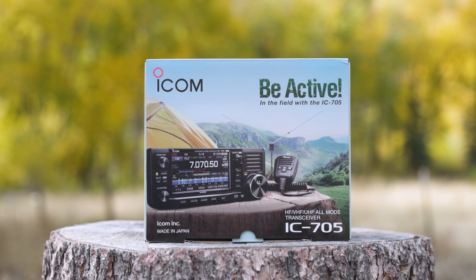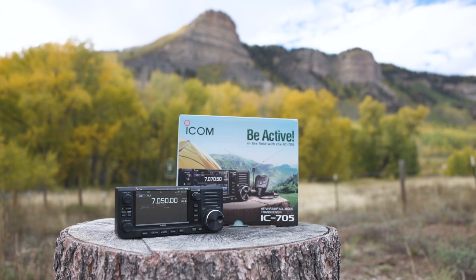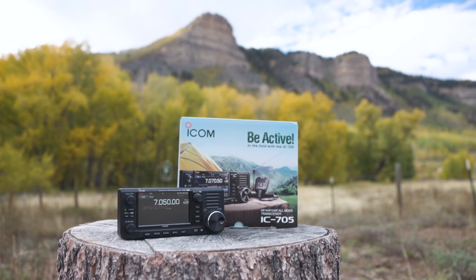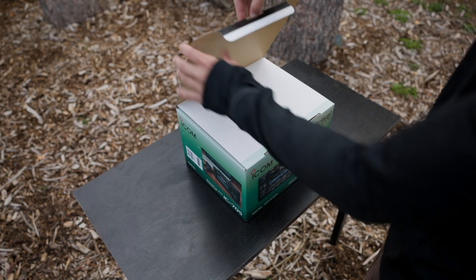Now we're getting into the unboxing of the ICOM IC705. First off, this box is gorgeous, bright, colorful, and honestly one of the few ICOM radios that comes in such eye-catching packaging.